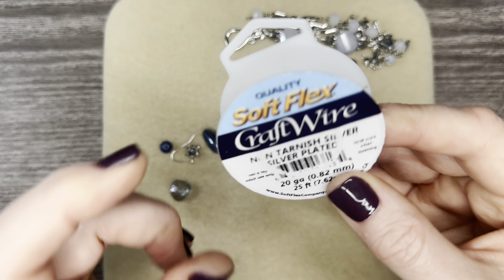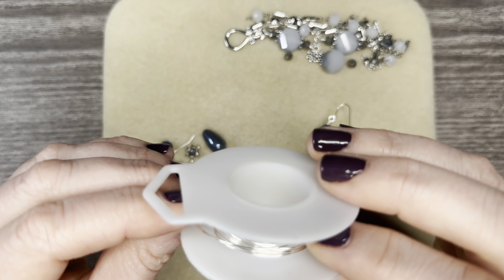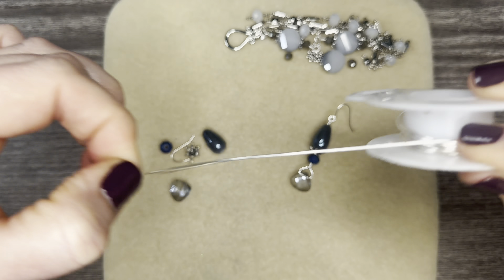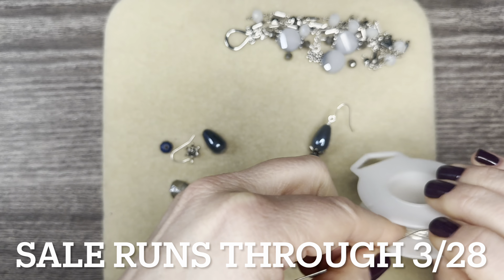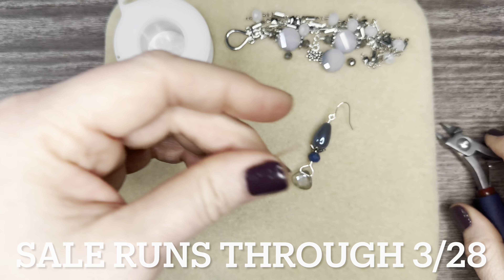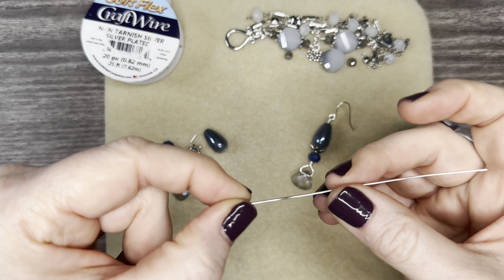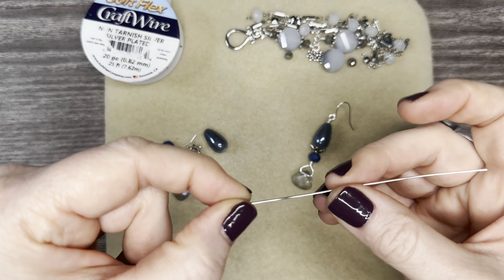That's going to be the bracelet — we'll put it together after we do these earrings. For the earrings I used one of these drop briolettes, a rondelle, a bead cap, and one of these gorgeous drop beads. These are so pretty because if you look, it looks like a smoky blue and then you have kind of a smoky gray, so you can have two pairs of earrings in one just by twisting it around — and it will naturally twist as well.